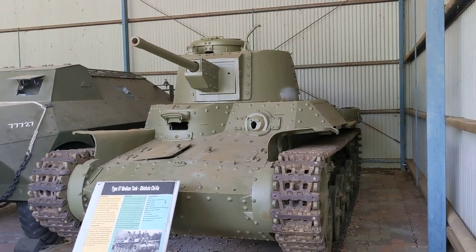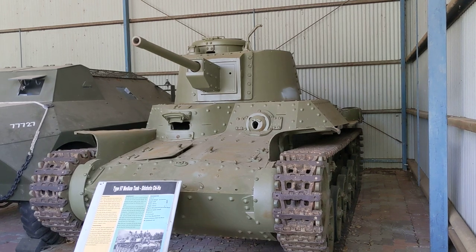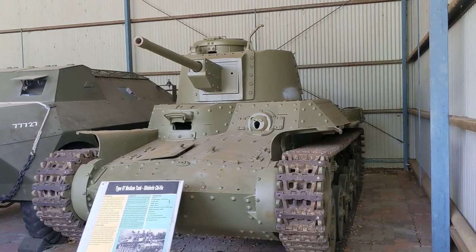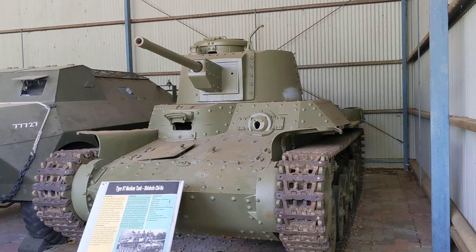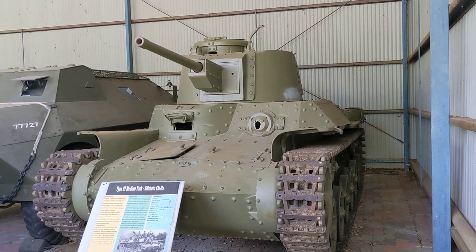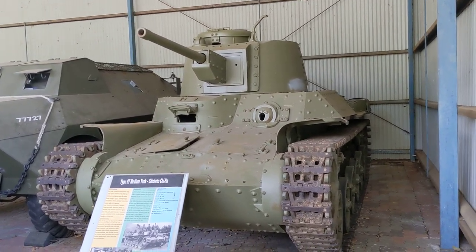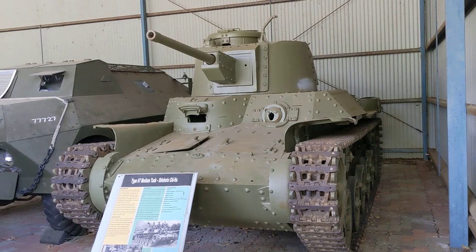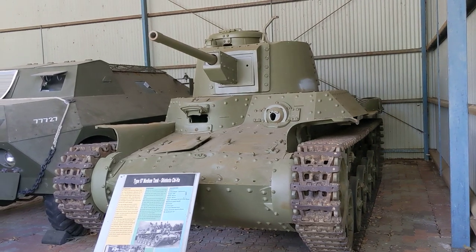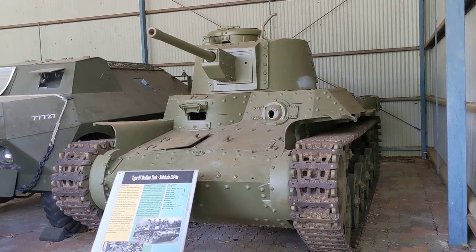The tank weighs about 18 tonnes with a top speed of 38 km/h, utilising a Mitsubishi V12 air-cooled diesel producing about 125 kilowatts. It was relatively lightly armoured at only 25 to 33mm, compared to the Shermans it might face which had around three inches of armour even early in the war.